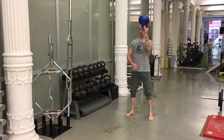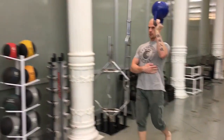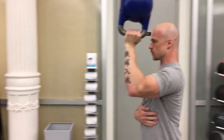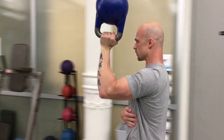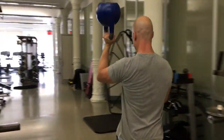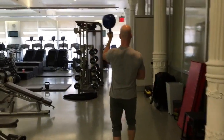So first, grip the bell and clean it to a bottoms-up position like we covered in a previous video. Ideally, that bell should allow for two right angles with your upper arm being parallel to the ground. Quiet the ribs down to engage the abs, sink your shoulder away from the ears to engage the lower traps, and take a little walk.